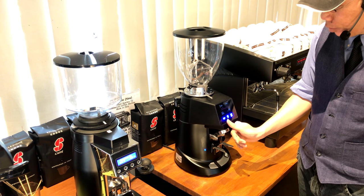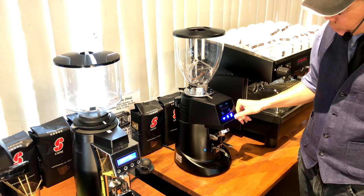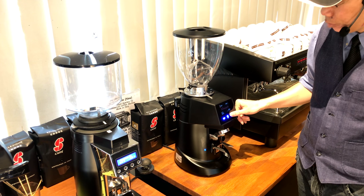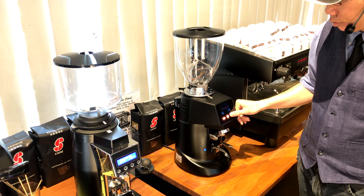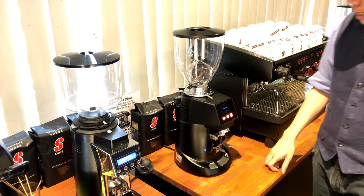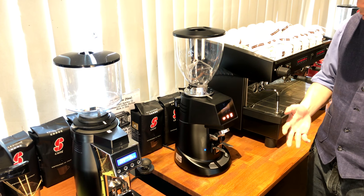Next up is how you actually set your machine. Press any one of the buttons on the left or right and hold it for about 5 seconds. In this case, I'm going to press the top short button and hold it for 5 seconds — 1, 2, 3 — and there you go. You have a grind time setting here that allows you to change the grind time.